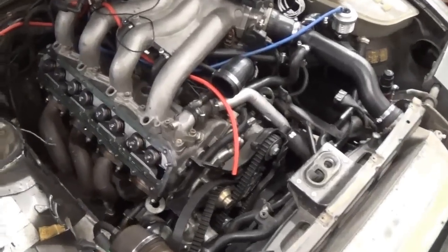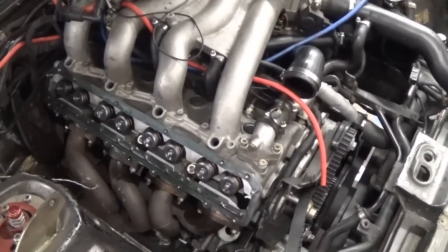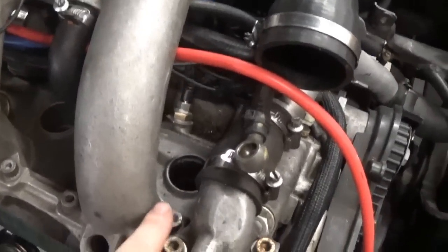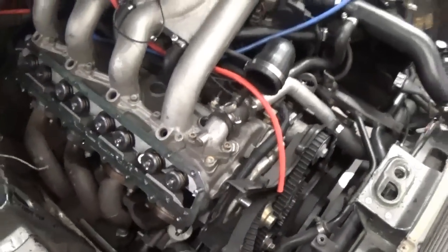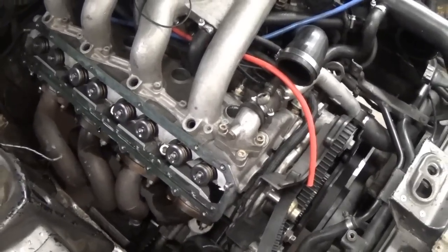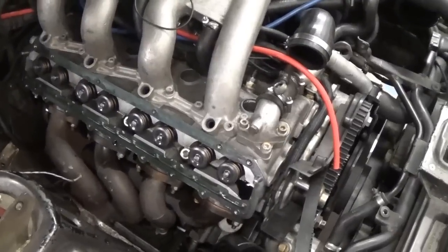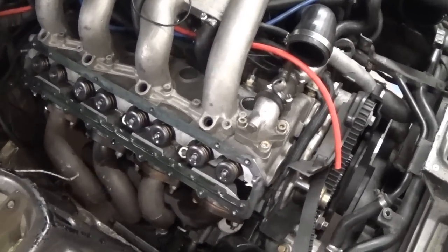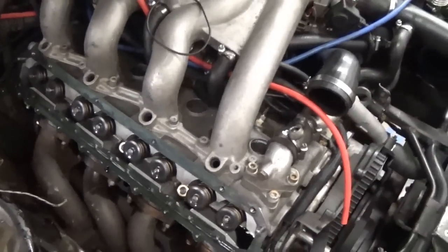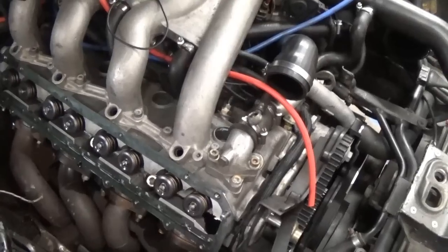Today we're going to be calculating static compression ratio on an engine that's already together. What I'm going to do is fill a cylinder at top dead center — cylinder number one on this 944 engine — with oil, and calculate how many milliliters go in until it fills up to the bottom of the spark plug hole. Then I'll do the same for cylinder number two at the bottom of its stroke, at maximum volume, and comparing the ratio of the two volumes will give me the compression ratio.